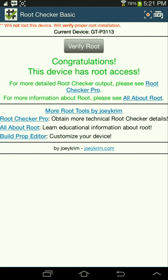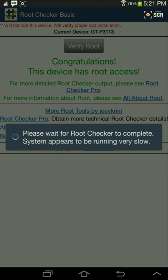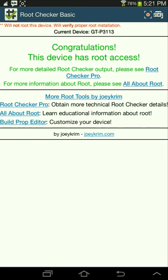And then press verify root. And then it'll say: congratulations, this device has root access. For more detailed root checker output, please select Root Checker Pro.